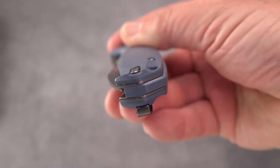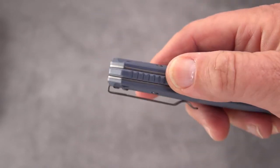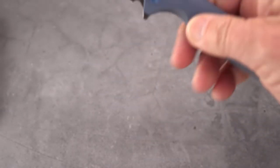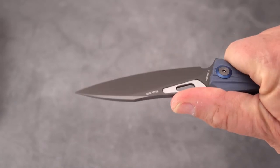Nice rounded, sculpted, contoured handles. A backspacer, also of G10. Lots of aggressive jimping on that, too. And also good aggressive jimping in a very useful place.